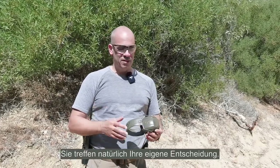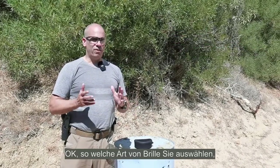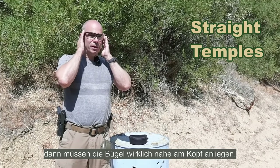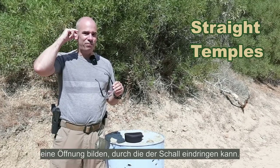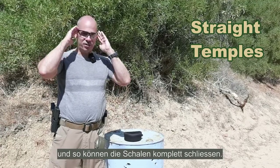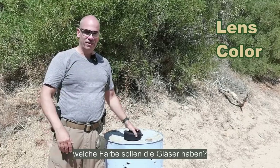Of course, you make your own decision, but consider these points. Next point is eye protection. What kind of glasses you choose depends a bit on whether you have ear plugs or ear muffs, because if you have ear muffs, your temples here need to be really close to your head — they can't make a curve and leave an opening for sound to enter. These glasses, for example, are very tight to my head and the ear muffs can close completely with no problem at all.